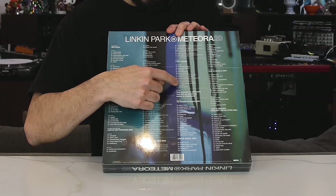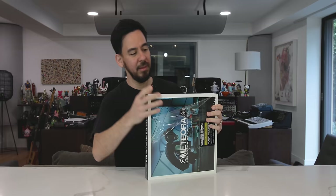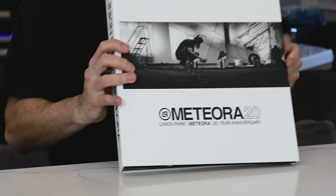Actually, one of the DVDs right here — the work in progress DVD — is one of the most substantial things in the whole package, even though it's the smallest thing on the back of the box. Glossy sleeve, matte book. Check that thing out. Very exciting.